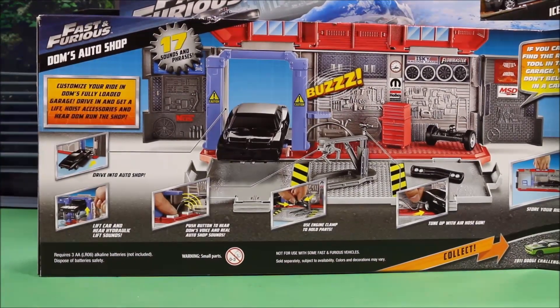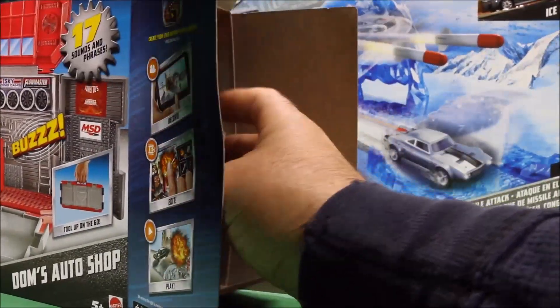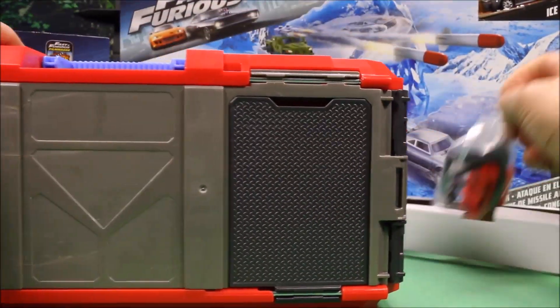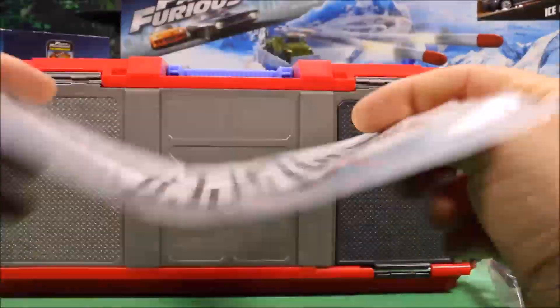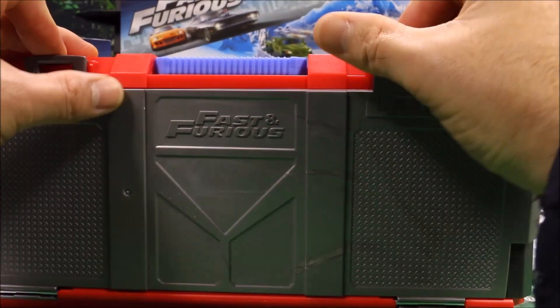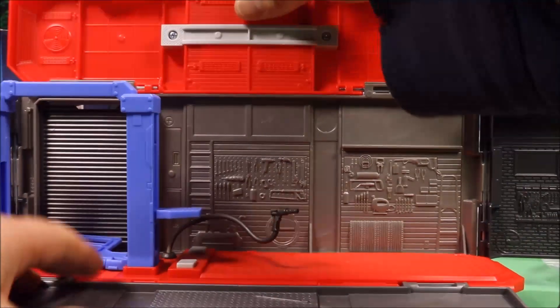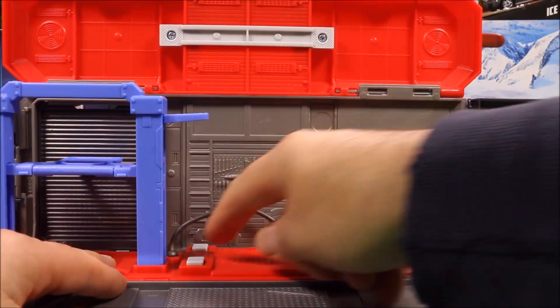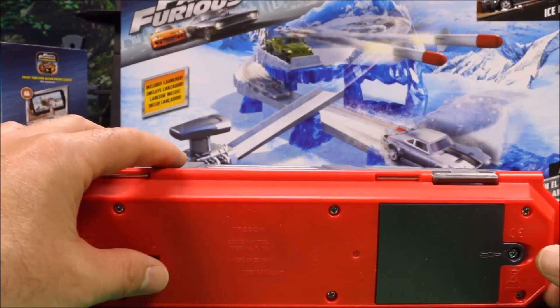Let's go ahead and open these sets up — I think we're gonna start with Dom's Auto Shop. Mattel really did a nice job with these sets. I like the quality of the cars, and so far the sets have been really nice quality also. It looks like we've got a set of stickers here. The sides pop open, the top opens up, you've got the lift here, and this is where you're gonna have the sounds. Looks like I'm gonna need some batteries — let me check.